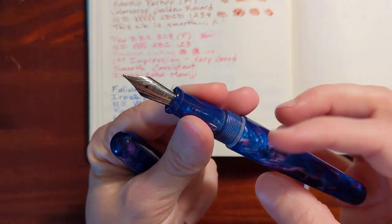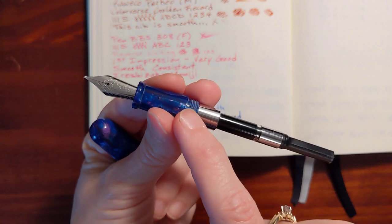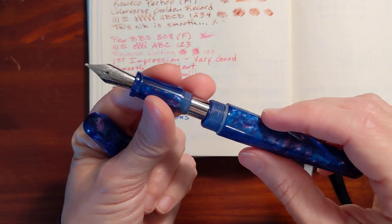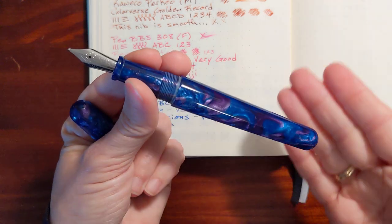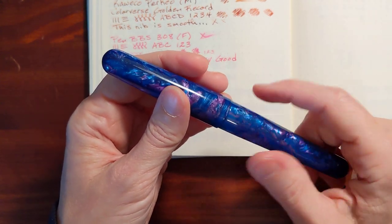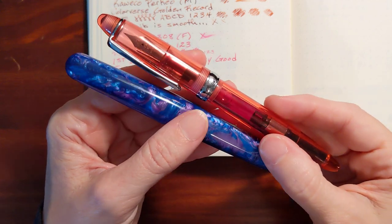This is a cartridge/converter pen. I can't take off this little metal part — it's a sleeve, it's part of the pen, not part of the converter. So this is not a pen you're going to be able to eyedropper, which a lot of people have complained about, since typically these type of pens are known for making great eyedropper pens. But that's not something I do, so I'm not that worried about it. It looks like it uses the same converter that the Pen BBS 308 uses.